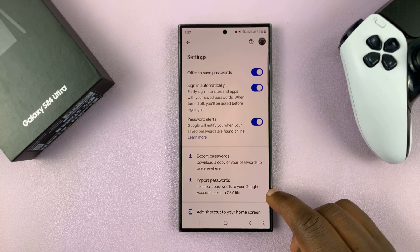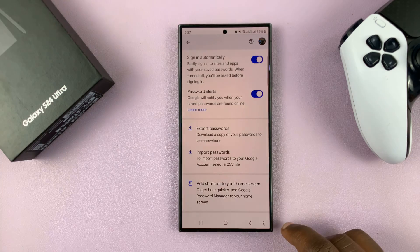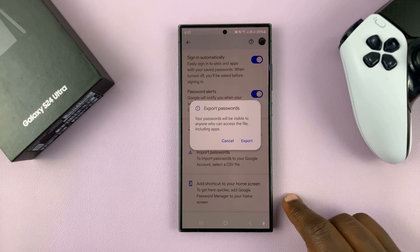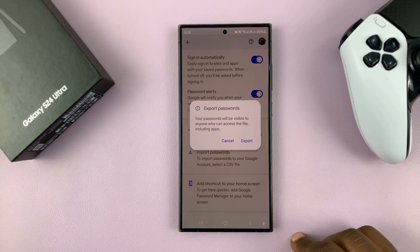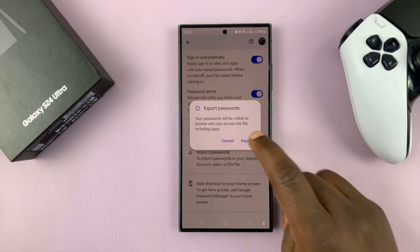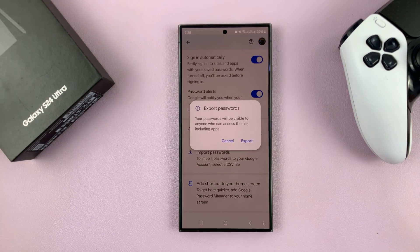To export passwords, just tap on Export and follow the on-screen instructions to export your passwords into a CSV file. Those passwords can now be transferred and used on another phone.